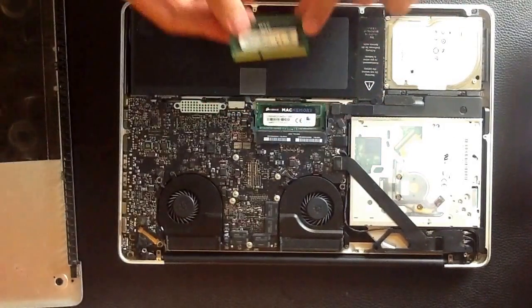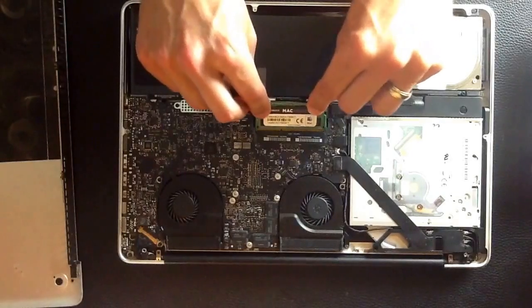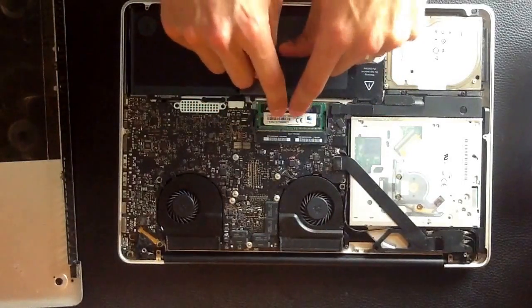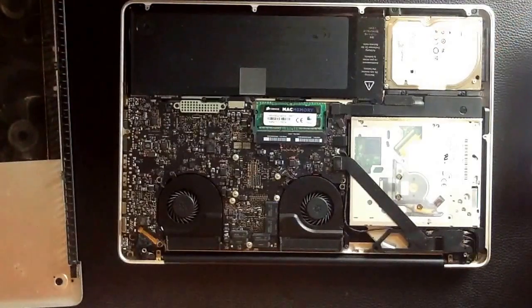Put it in at a little bit of an angle, make sure that little insert is lining up, and press down. There's one. Now the next one — same thing, make sure the insert lines up and press down.